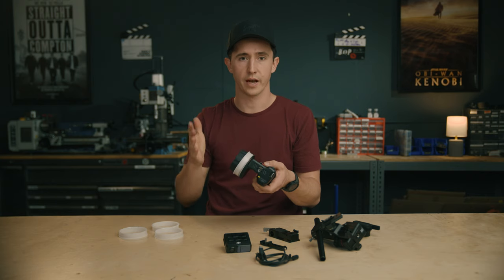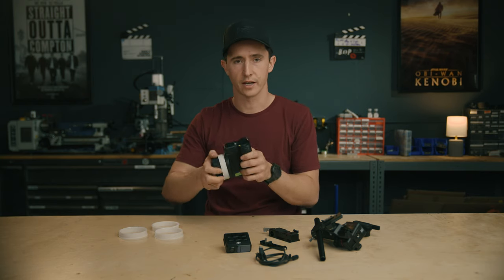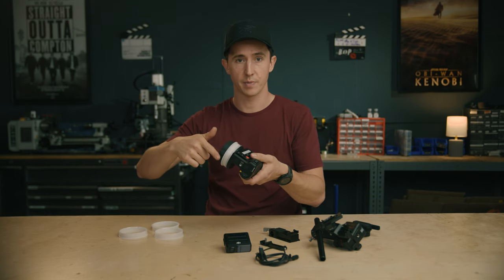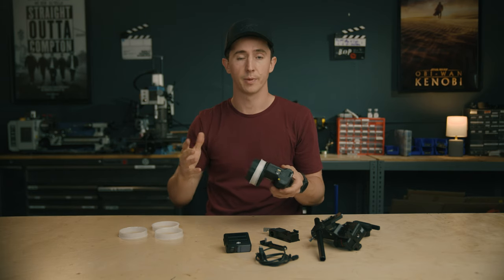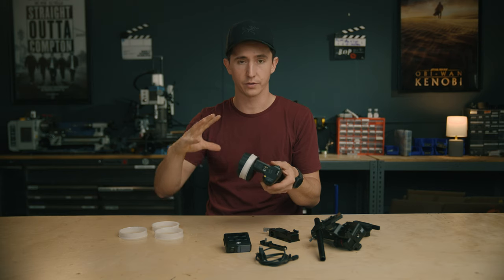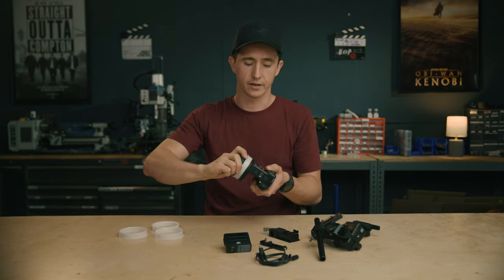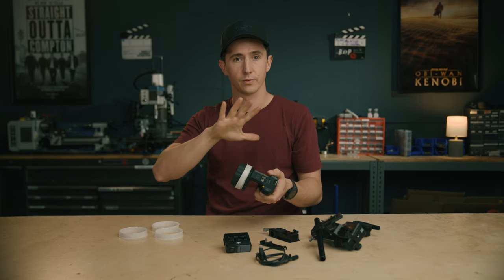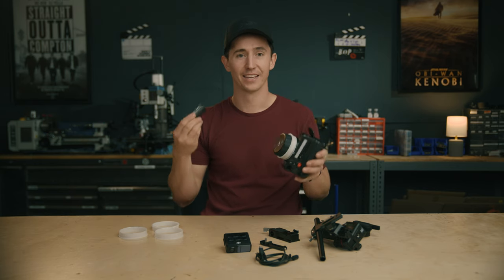There are a couple of cool new modes: full manual focus like your standard focus handset; autofocus, where you'll see the knob actually spinning; and AMF mode — auto manual focus. The camera does its own autofocus, but if the first AC wants to intervene, they grab the knob and can basically fight the motor, take over, and do their own thing. When they let go, it snaps back to whatever subject it's tracking.